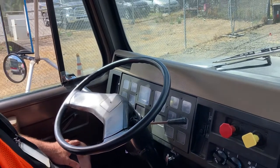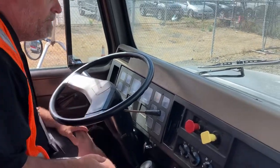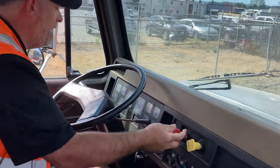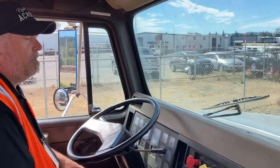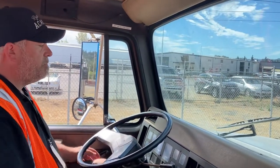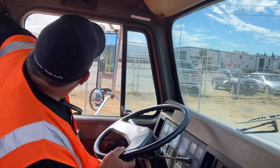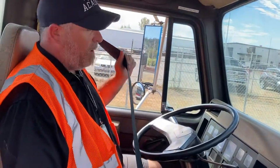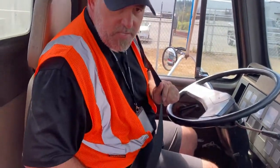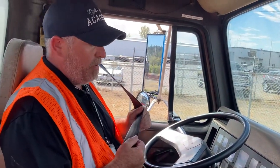I'm going to do a safety start and while my air pressure is building, I'm going to do my in-cab inspection. I'm going to start with my seat belt. My seat belt is securely mounted on both ends, it latches properly. My belt is not cut, ripped, torn, or frayed, and it's adjusted properly for me.